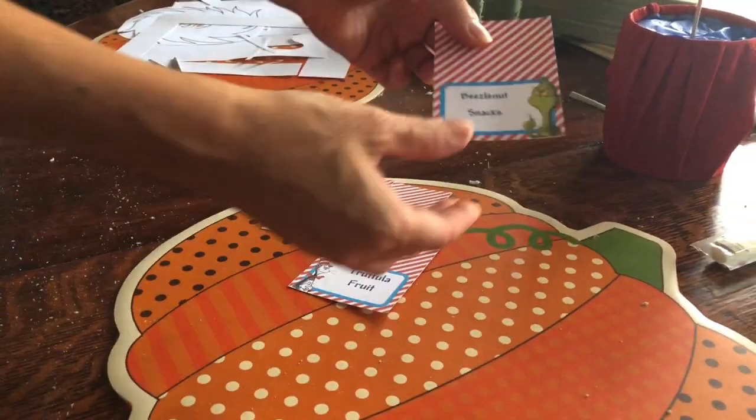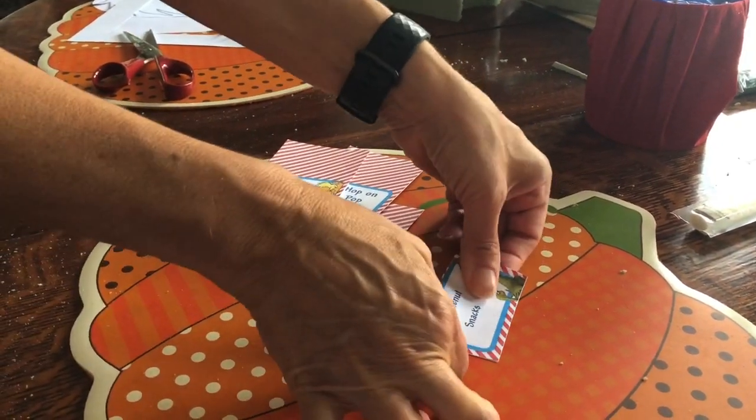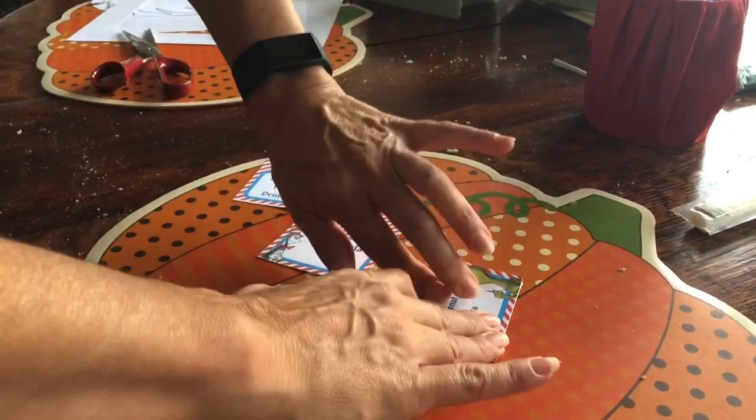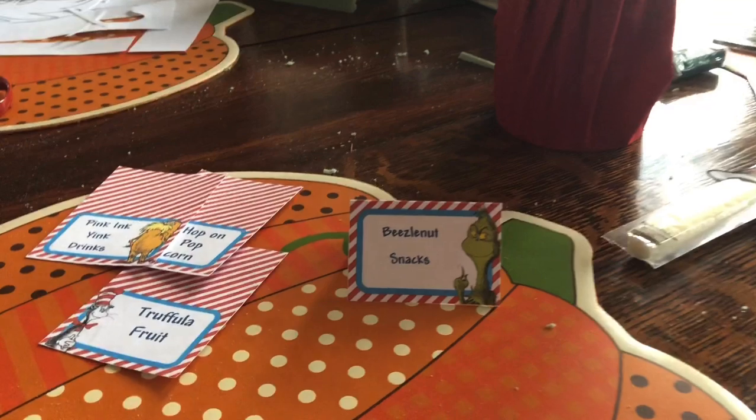After you cut them out, all you do is just fold them in half and then you have a cute little food sign.